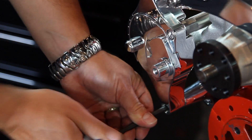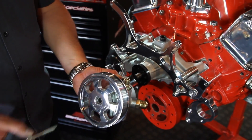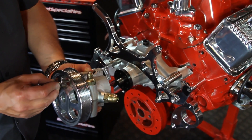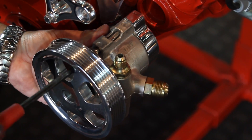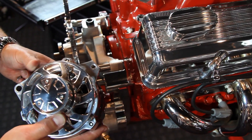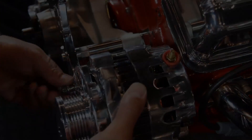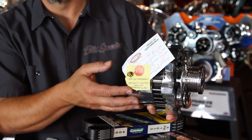Now it's time to install the power steering pump. Notice how the pulley is pre-installed, saving you precious time. Apply anti-seize to the bolts and get this pump mounted onto the block. Next, we'll move on to the alternator. Each alternator is pre-tested on a special dyno and the results are recorded on a proof of performance tag attached to the alternator.